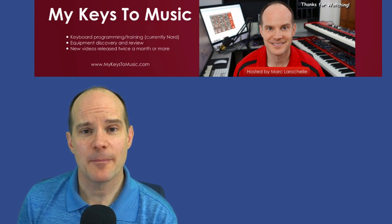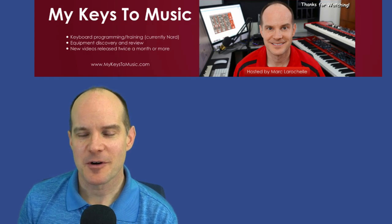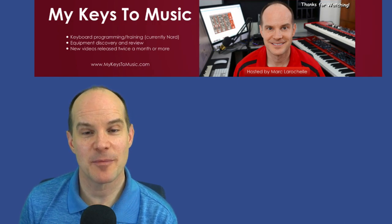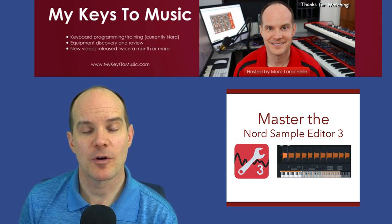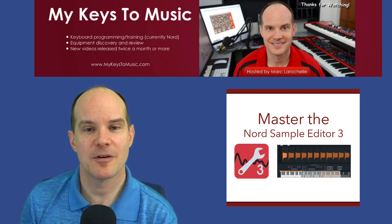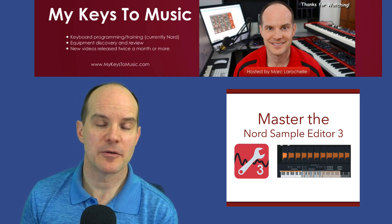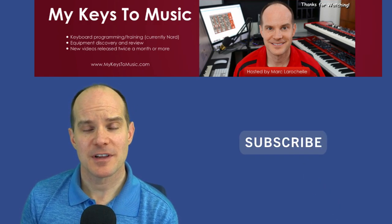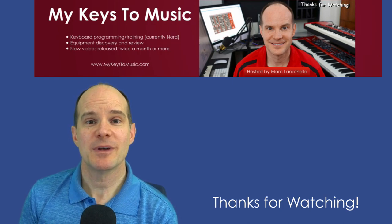There's a lot more to come. Hopefully we'll be getting back to a quicker pace on video releasing — I've been held up managing my other business as well as getting the sample editor course out, which is out now. It's completely free if you want to learn how to make samples on your Nord Stage 3 or any Nord that can work with samples, including the Nord Piano 4, the Nord Grand, and the Nord Wave 2 coming soon — all compatible with the Nord Sample Editor 3. If you haven't yet subscribed to the channel, please feel free to do so. Thanks for joining me — catch you on the next one.